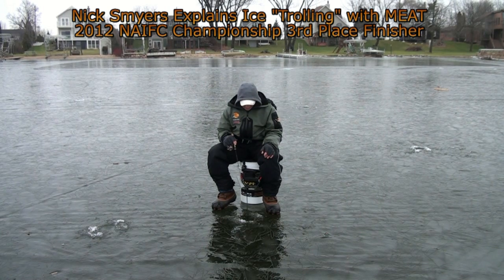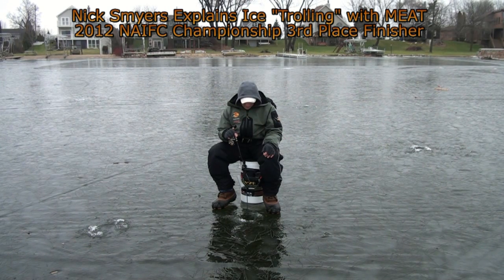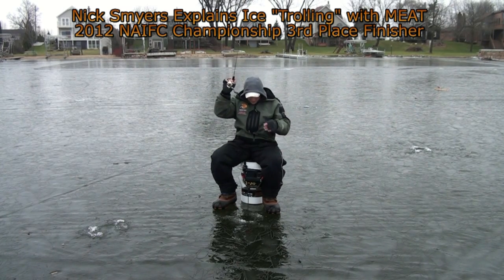The bluegills love it too, but today we're fishing mainly for crappies. There's a few bluegills mixed in, but the crappies seem to be biting a lot better than anything else. And I just missed one there.